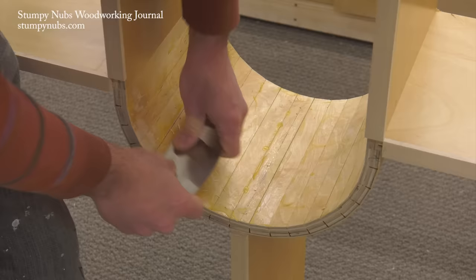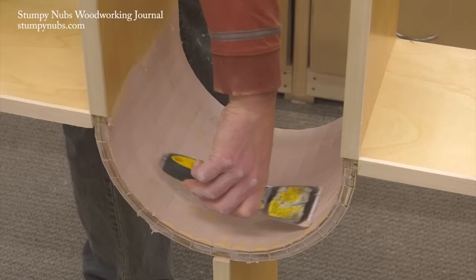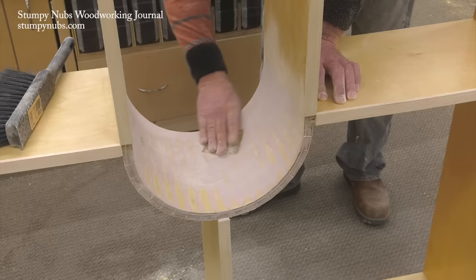But it's extremely useful for projects you intend to paint. Here we cut some kerfs in some plywood so we could bend it around an arch for a painted cabinet project. To smooth the surface, we needed some filler. Epoxy wouldn't have worked over such a large area. Traditional wood fillers would have been too brittle in this situation as well. But body filler was perfect.